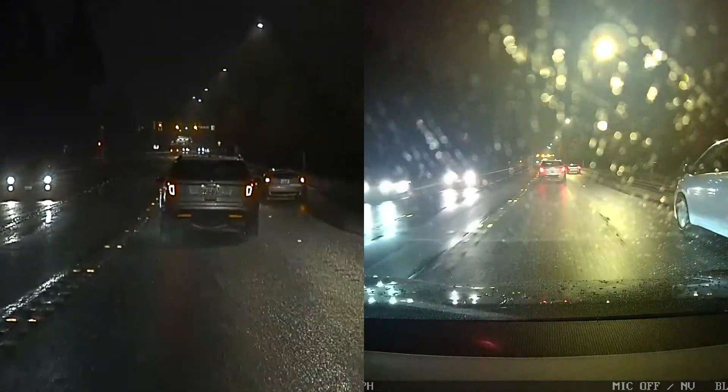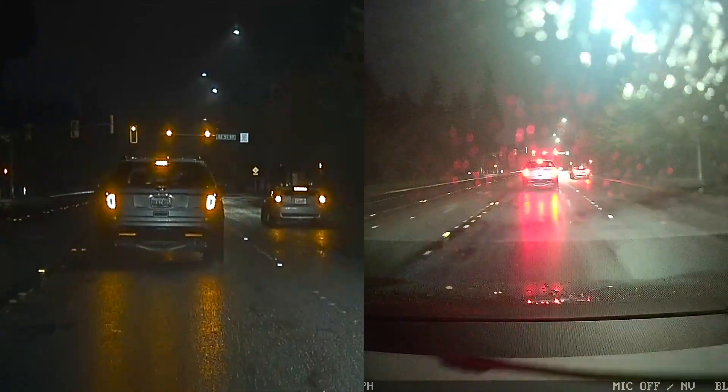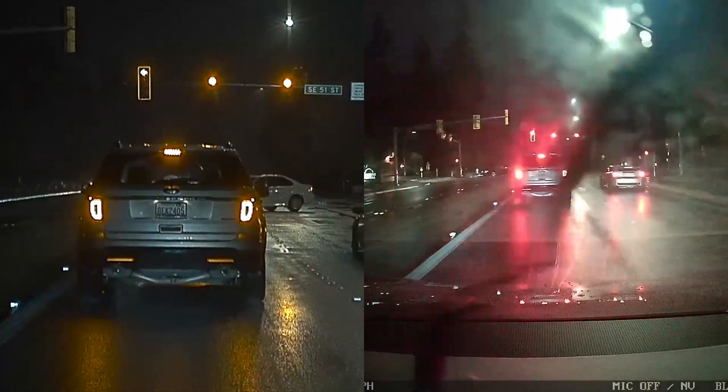You'll also notice that the BlackVue is a little more overblown. I'm using the default settings — 1080p, 60 frames per second. I have enabled enhanced night vision and left the brightness on the default setting, which I believe is 3.